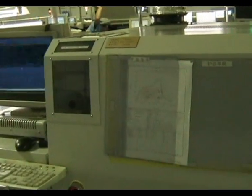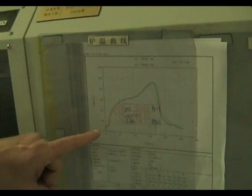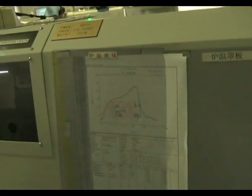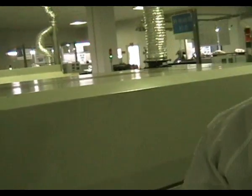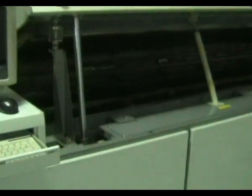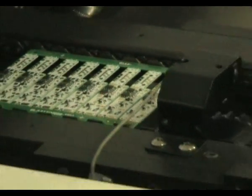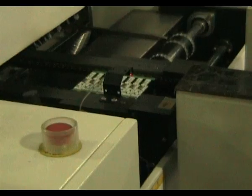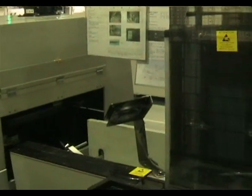You'll see the thermal profile here — each board will have a different thermal profile set. Our board will have its own individual thermal profile. Then magic happens in the reflow soldering machine and it pops out the other end. It comes out on the conveyor at the other end, and bingo, you've got a soldered board.